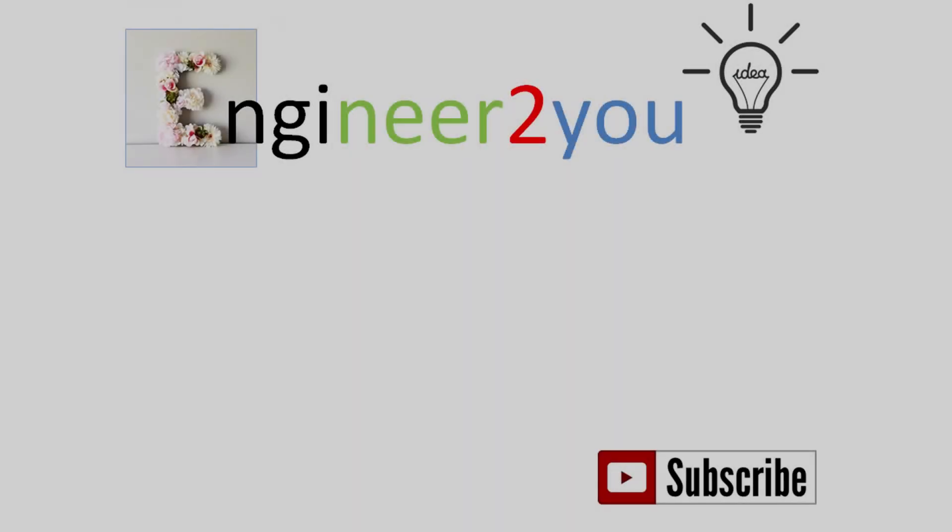Thank you for watching. Please subscribe to my channel to get new videos for more projects. See you next time.